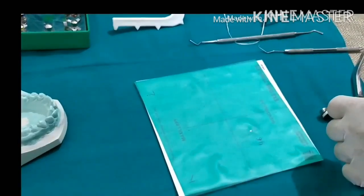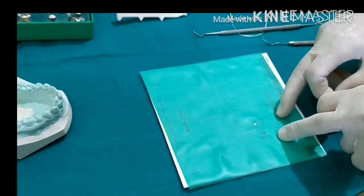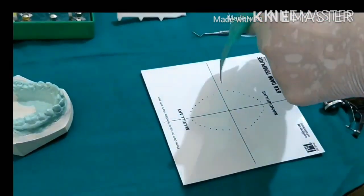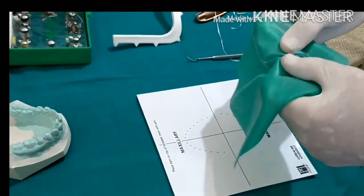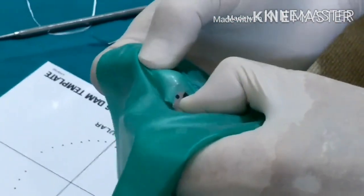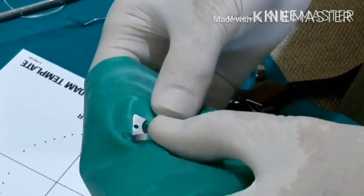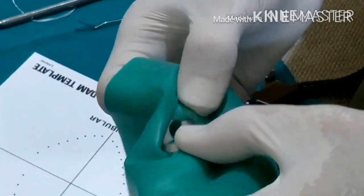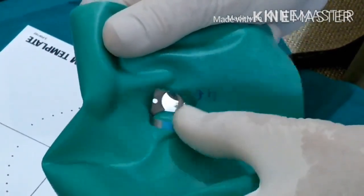There is another method of applying the rubber dam. After punching the hole — which is essential for both methods — in the second method you slip the rubber dam sheet around the horizontal bar of the clamp, then slowly wing it forward and slip it onto one wing and likewise onto the other wing. Now you should have the dam seated on both wings of the clamp.